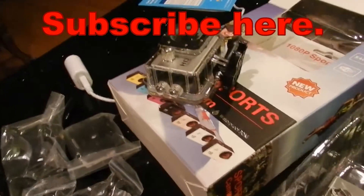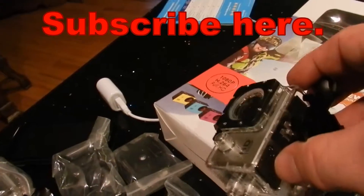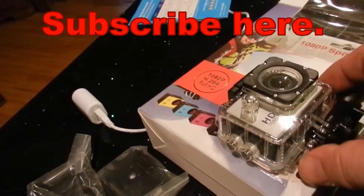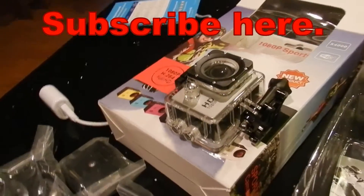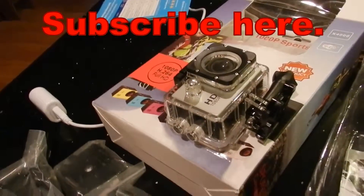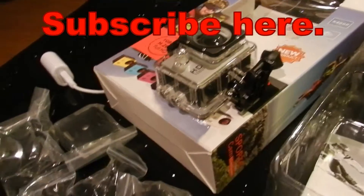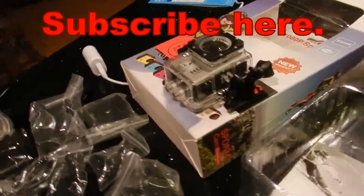There are some dirt-cheap waterproof Wi-Fi digital cameras on eBay. Drop this down inside a crab trap, turn on your cell phone, and you can see what's happening inside the trap. Come springtime and summertime 2016 I'm going to do that — so subscribe so you don't miss those videos!